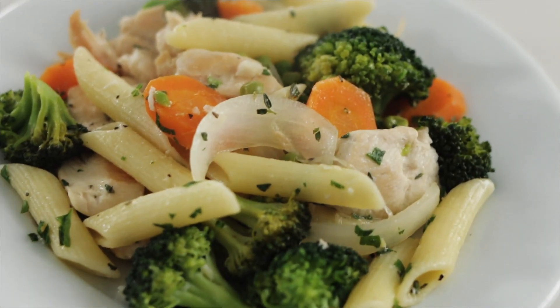Hi, it's Lisa with An Appetizing Life, and today I'm making a chicken vegetable pasta, perfect for a weeknight meal.